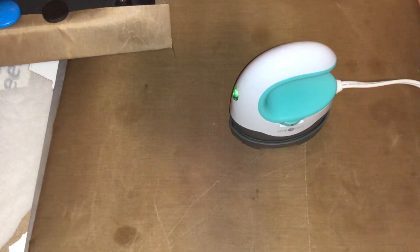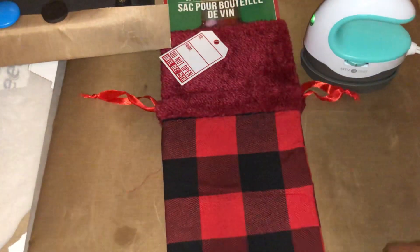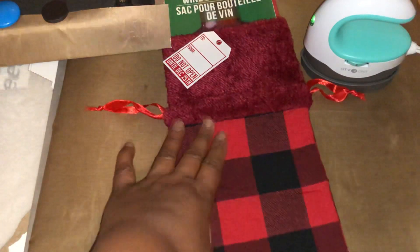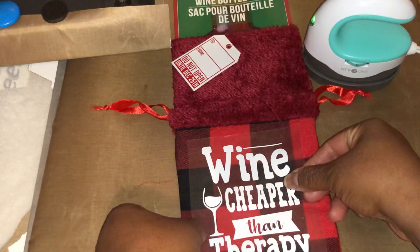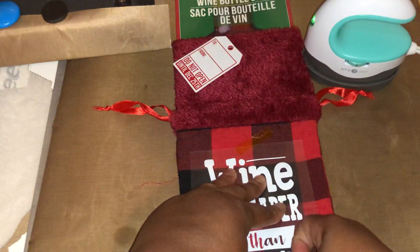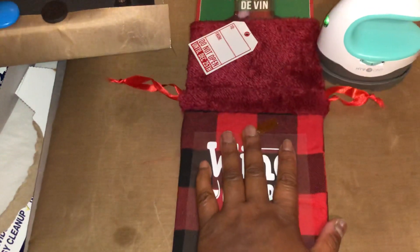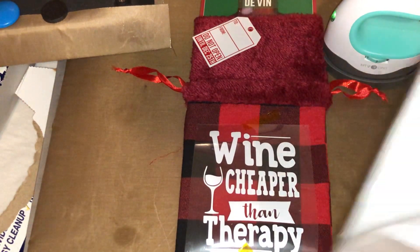So the first thing I'm going to do is this wine bottle bag from the Dollar Tree. I'm going to go ahead and lint roll it. The good thing about HTV is the carrier sheet is kind of sticky. I got my handy dandy heat tape and I'm going to tape this down. I got parchment paper that I'm going to put over this. I normally use my heat press with a Teflon sheet, but since I'm not using a heat press, I'll use parchment paper.